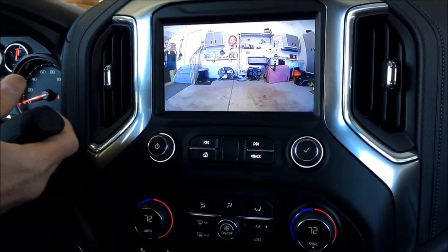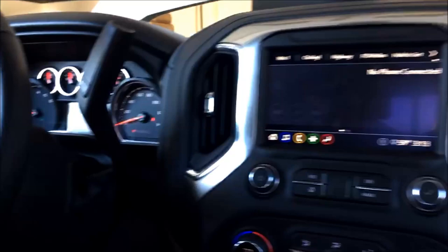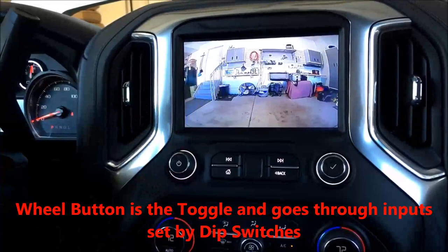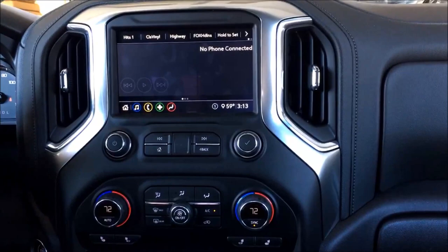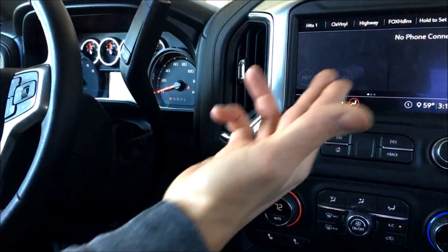Get above eight miles per hour and the camera view will automatically go away. You can also toggle it manually if you want to pull it up going down the road at a stoplight, or if your truck is lifted and you just need it — just double press and there it is. It can stay on as long as you want until you shut it off with another double press. If you had a wireless rear camera, since it's input one, the first toggle would go to wireless or whatever rear camera is connected. We're also working on a third brake light camera. Toggle again to go to your next camera, toggle again to return to the home screen.